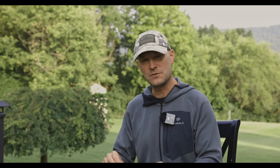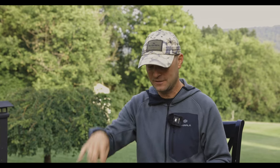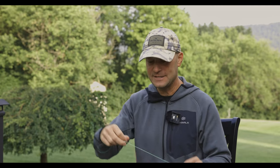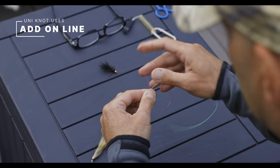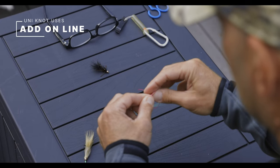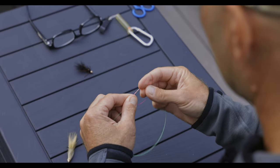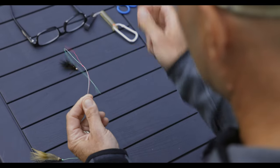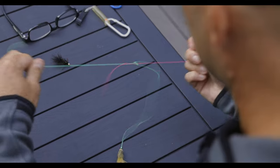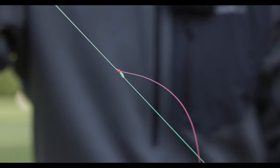One of my favorite uses for the uni knot is an add-on line for a dropper tag. Here's a knot in the middle of the line — I wish there was a tag there, and I can add that tag in with a uni knot. I'll show you. Here's the knot right there. I'm going to do four wraps on this thicker line. Tighten it up. Pull it down into position and clip it off. And there you have your dropper tag.